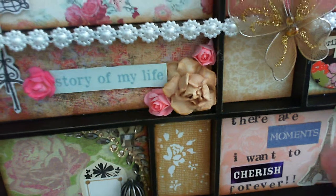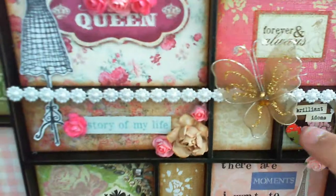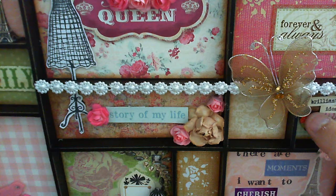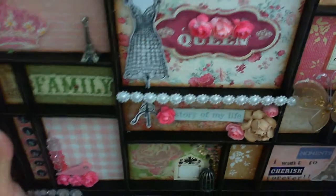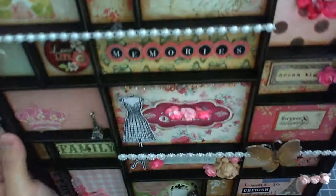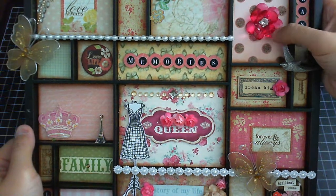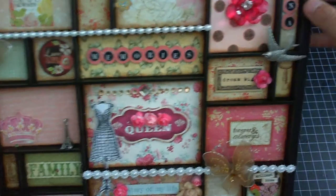Down here I put 'There are moments I want to cherish forever,' and then I added a sticker from the Afro Tile collection. Here are some more flowers, and these are chipboard die cuts I got from Melody Rose's Soul Food collection. This sticker over here is from the flea market, and the flower up here is from one of my stash collections.